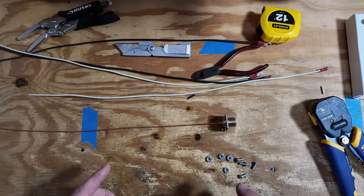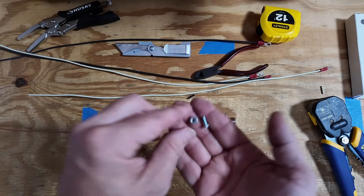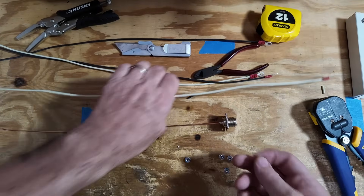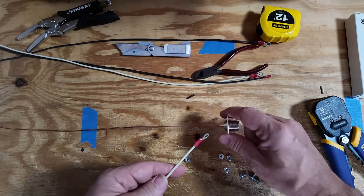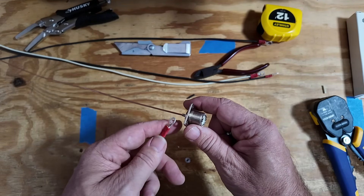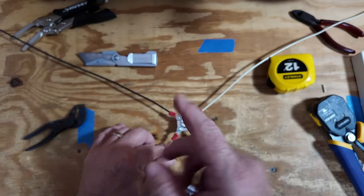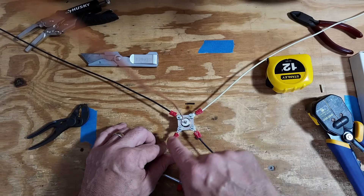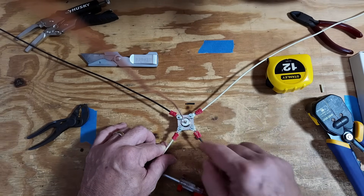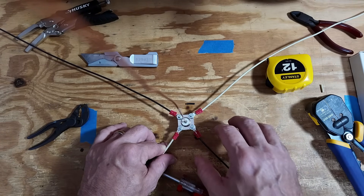Now that we've got all of our wire made up, the last thing to do is take some number 6 by 32 screws and attach these wires with ring terminals right to each corner of this connector. After I've got everything tightened down, you can see the vertical wire coming up right there. To the best of your ability, try to keep these pieces of wire running away from each corner piece. It's a little hard to get it up here on the workbench so you guys can see it easily.